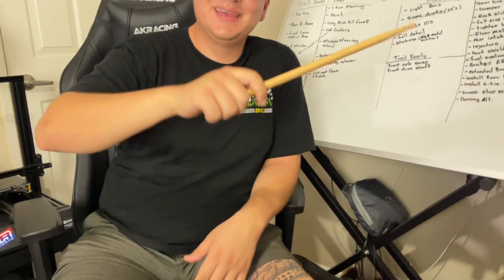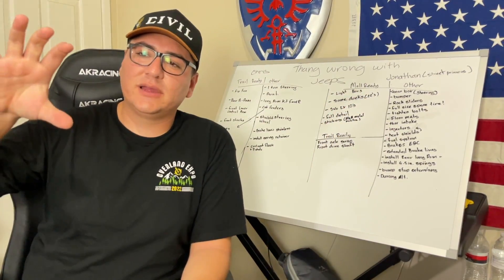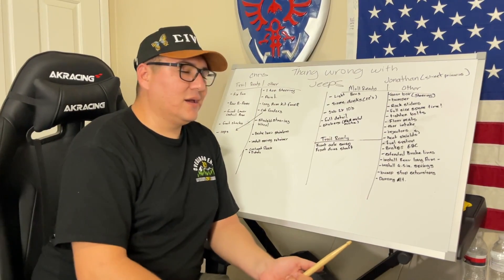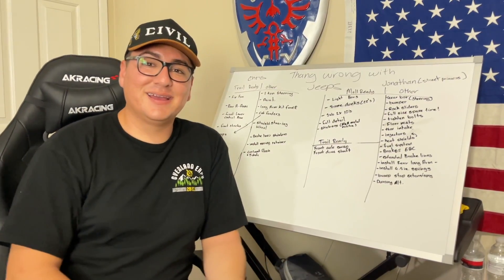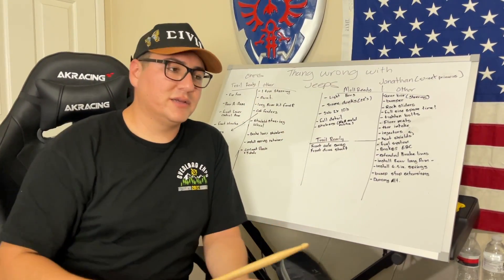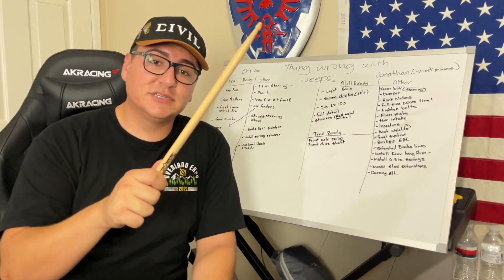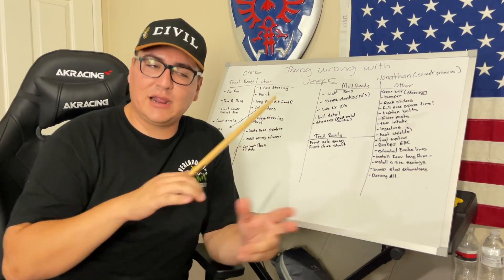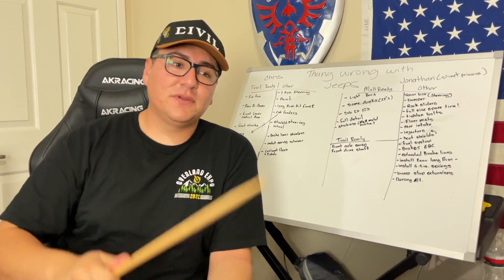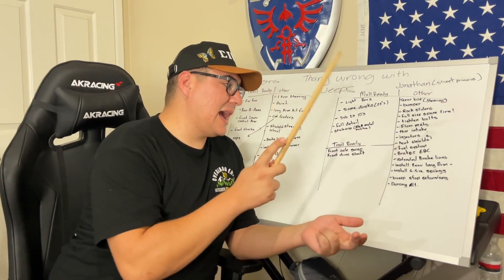Engine mods are also on the list: a floor intake to bring the air filter up for cooler air, along with injector upgrades for a bit more power and hopefully better fuel economy. Heat soak is a known issue on 4.0s — it's happened before where the hot fuel wouldn't ignite and the Jeep wouldn't start — so heat shields are planned, with K Suspension Fab kits as a likely option. Additionally, replacing the fuel pump and fuel filter is needed given the Jeep has 216,000 miles. Upgraded brakes are also needed since going from 31s to 33s noticeably reduces braking performance.